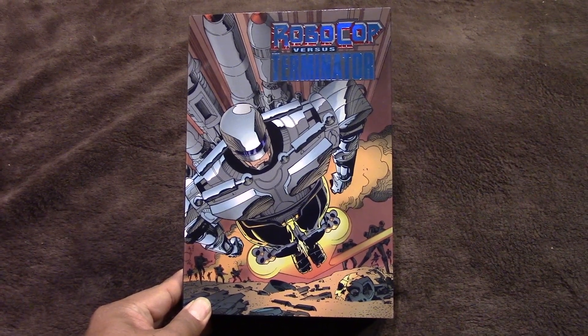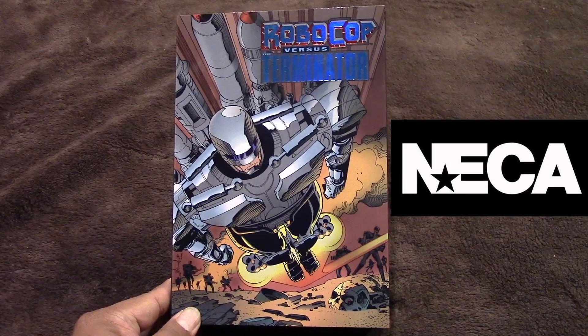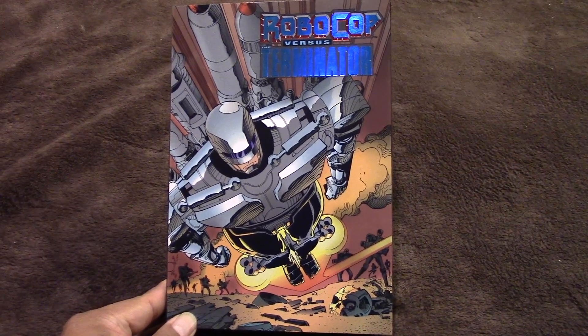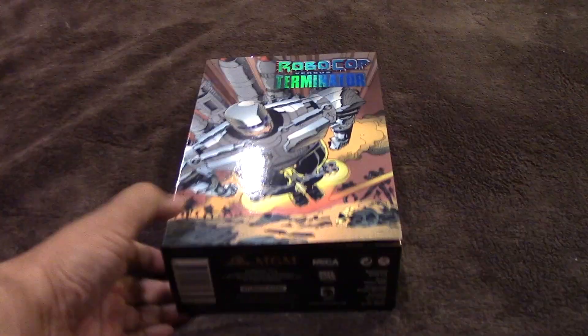Hey guys, it's Marlo and I'm back with yet another video review. This time it's for the NECA Robocop vs Terminator action figure. Now if you saw my previous video, I did a review of the Endocop — this is the accompanying piece, which is Robocop.